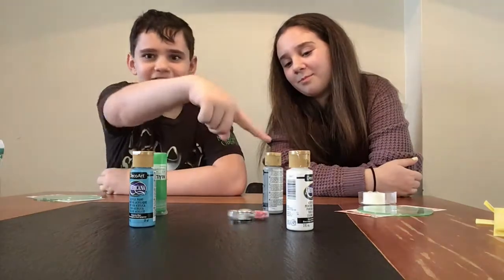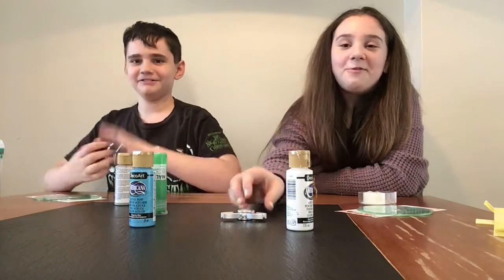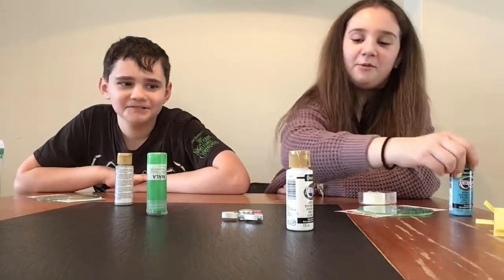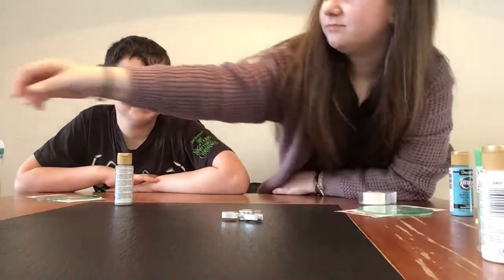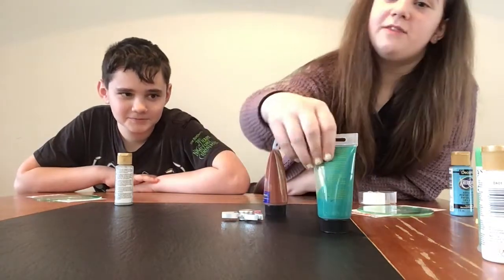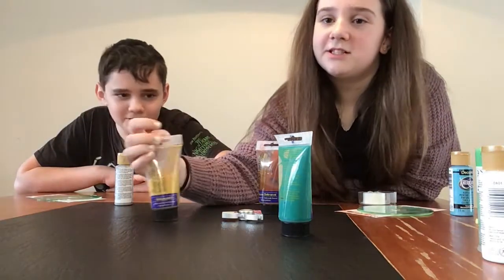I hope I get that one. Yeah! How are we so lucky today? I'm going to get mine. Now the next round is going to be a brown color, and this dark green, and this light green.